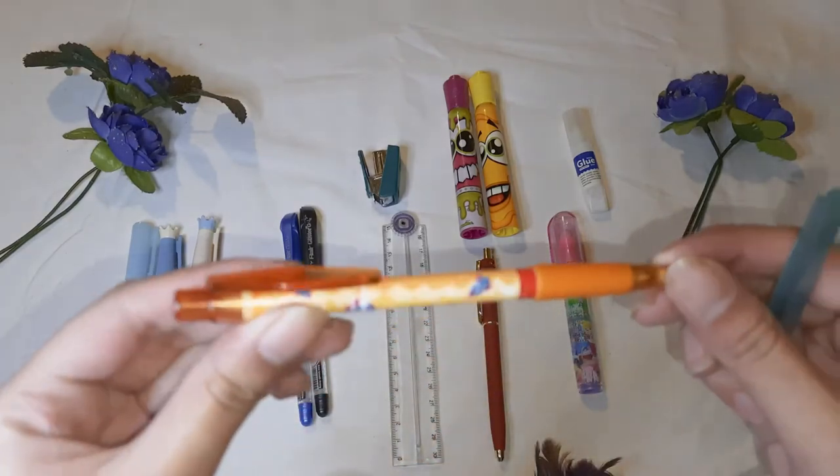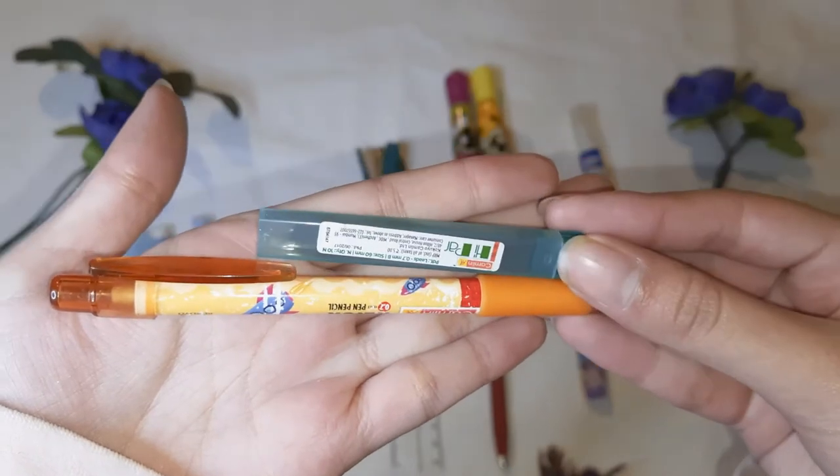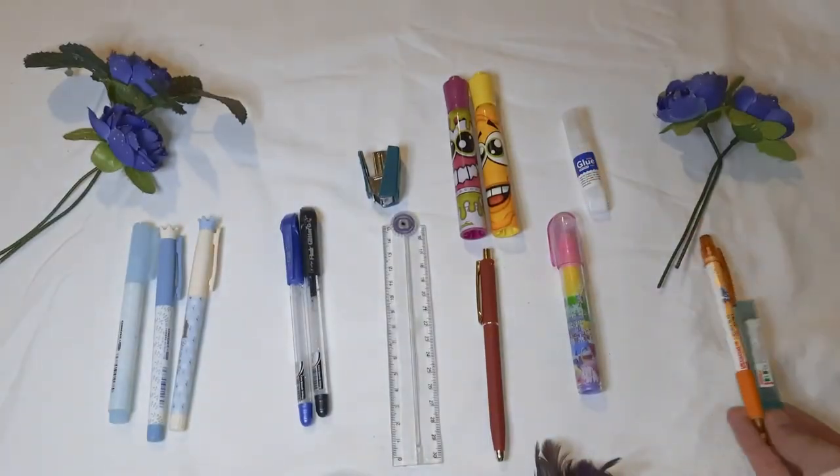Next I have is this pencil. It's really cute and I really, really like the color. Also, it comes with this little addition. I like the writing of the pencil a lot.